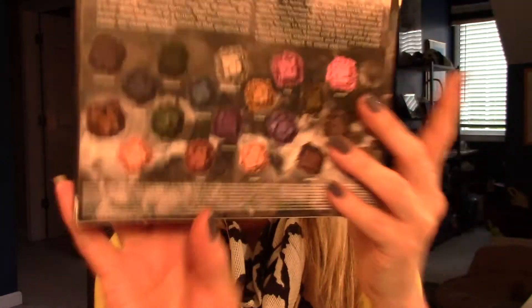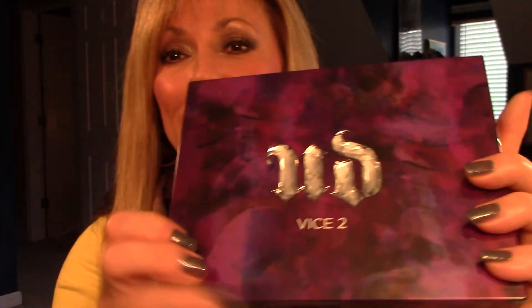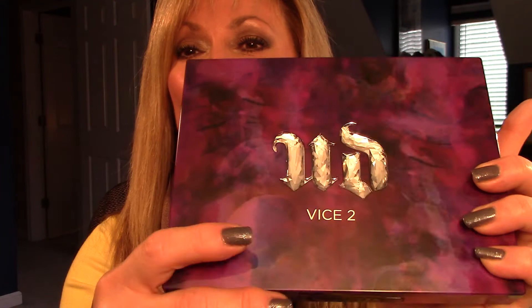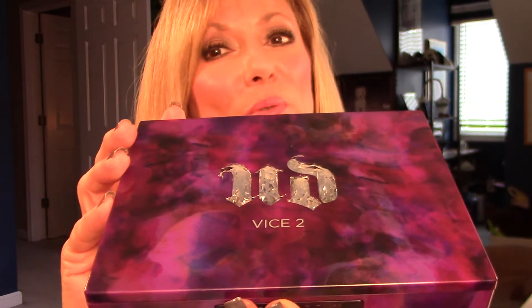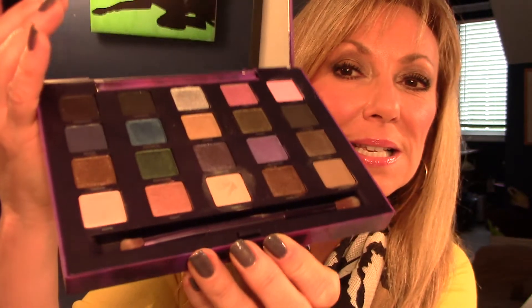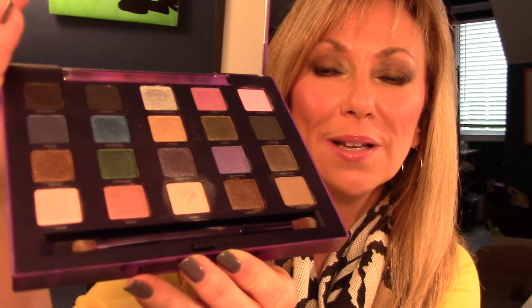So let's talk about the palette once again. Here's the box — typical Urban Decay — and here's the case. It's very pretty. It's a hard case and it's like a jeweled UD. Very nice. And what's really cool about this palette — I don't have the one so I don't know if it did it too — but it has a little button that is a spring-loaded, it opens it up.